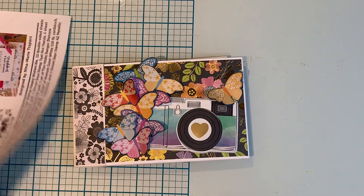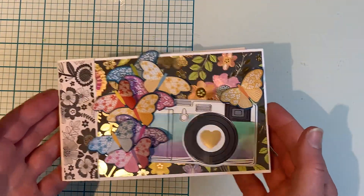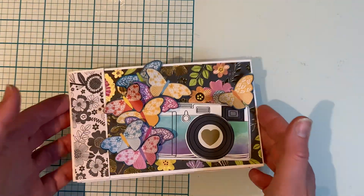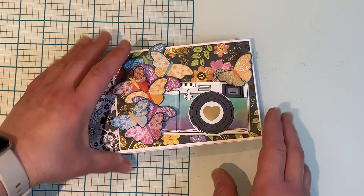Hi everyone, it's Ange from Luna Creates. I wanted to hop on here and share another little mini album project. I went through my stash to find what I could use — I wanted a quick one to do.